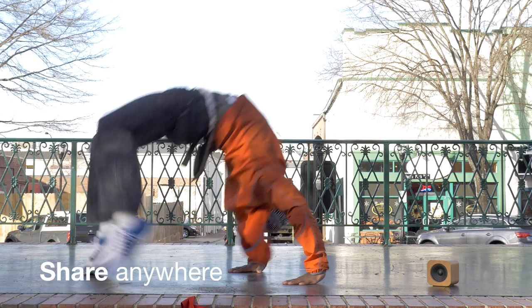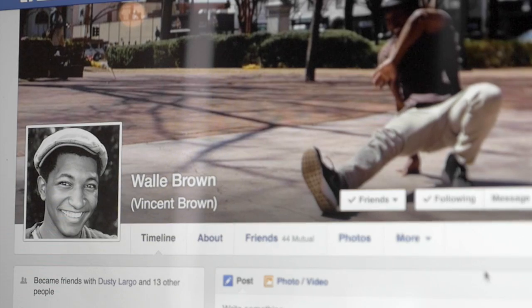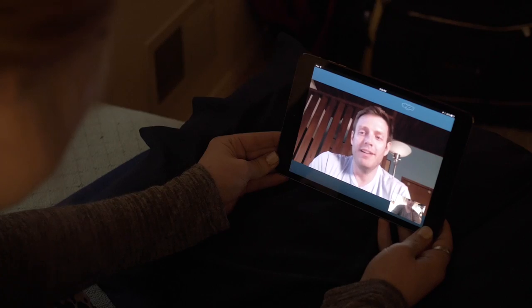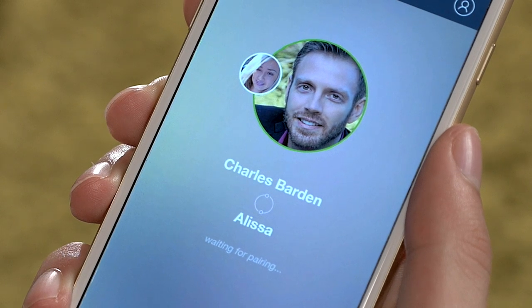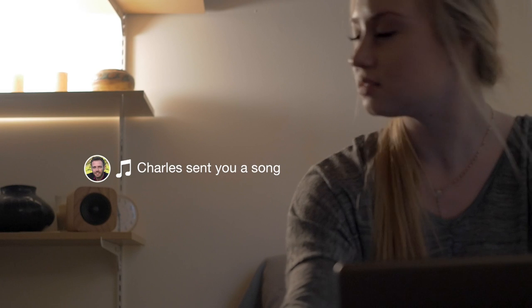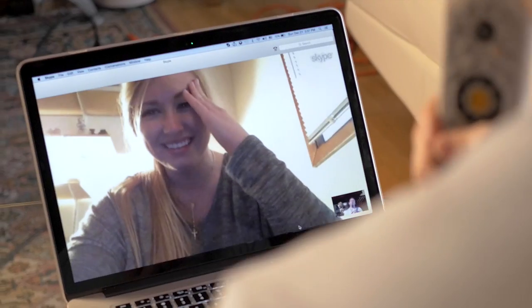Sugar Cube lets you share music like never before. Pressing and holding the top shares the current song to your Facebook. Sugar Cube lets you share music intimately, even when your loved one is far away. After pairing two cubes together, double tapping sends the current song directly to your partner. It'll be the next song that plays, and maybe even one that makes their day.